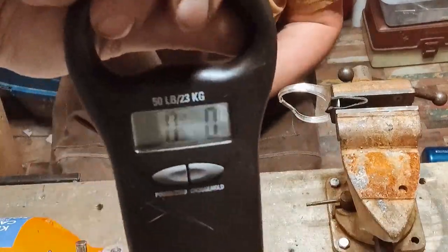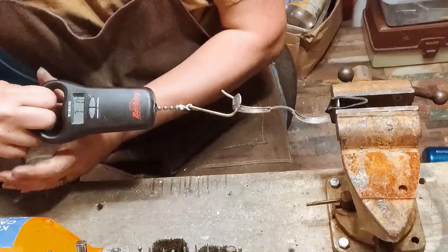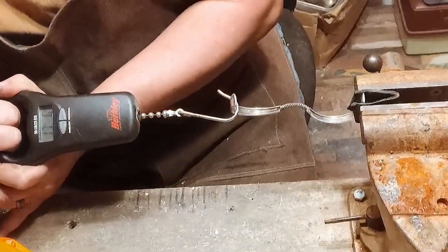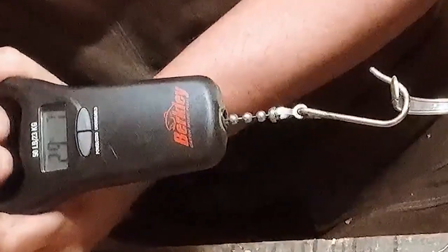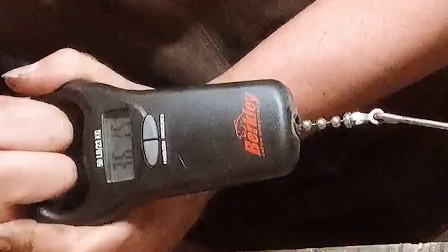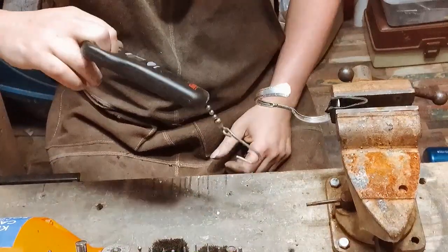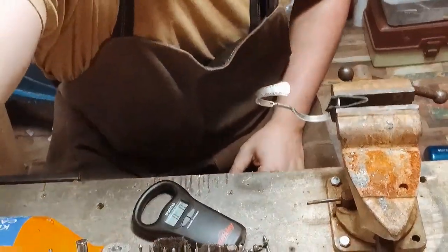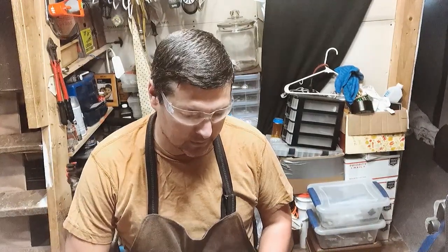We're still at zero here. We know we're up to 14. There's 15, 17, 21, 23, 23, 29, 33, 36, 41. I think 41 pounds of pressure is good enough. I don't really see how somebody is going to be able to put 41 pounds of pressure on this to put it on their wrist.